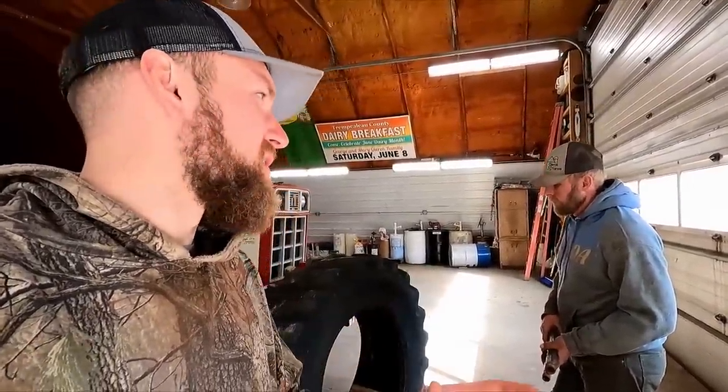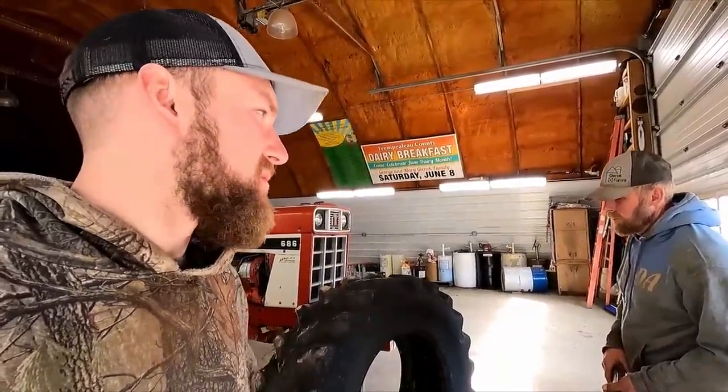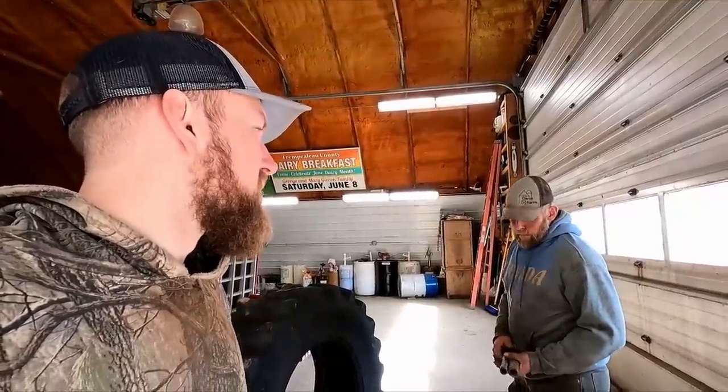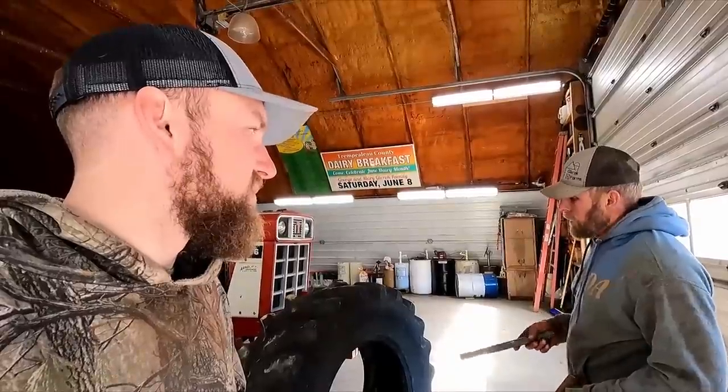Hello and welcome to Gearock Farms. In today's video we're going to be making a salt feeder for the heifer side of our dry cow and heifer barn. The pen that has the bull in it — as of right now we just put salt in the manger, and sometimes it gets mixed with the feed and ends up getting wasted. So we're going to try using this tire.